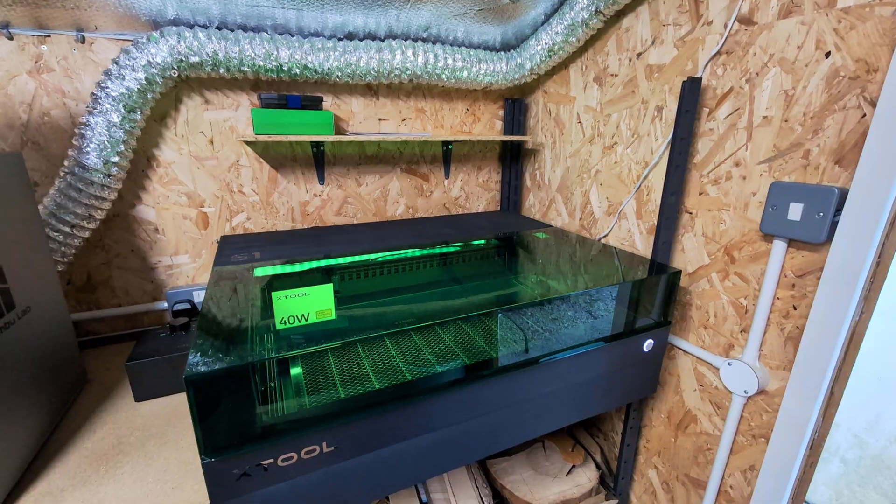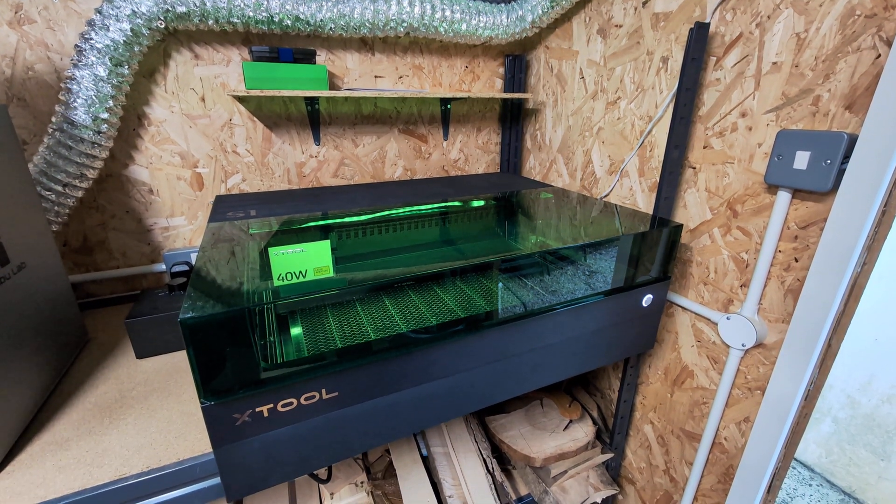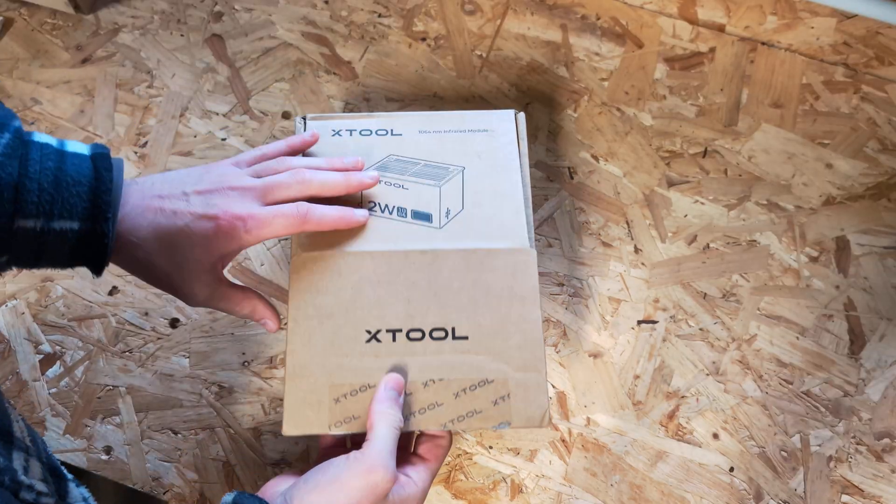Hi guys, welcome back to another video. Today we'll be taking a look at the 1064 nanometer 2 watt laser module by Xtool. My recent review of the Xtool S1 was received pretty well here on the channel, so Xtool were keen to send me this module to also share with you and give my thoughts. This 2 watt infrared module is an add-on or accessory to what you typically buy when you get the Xtool S1.